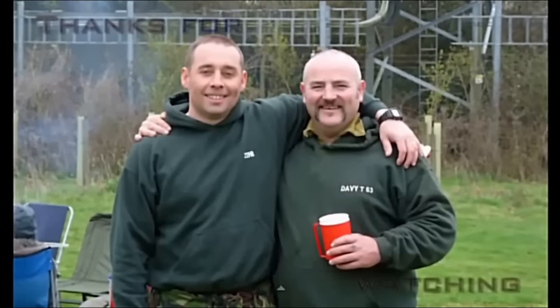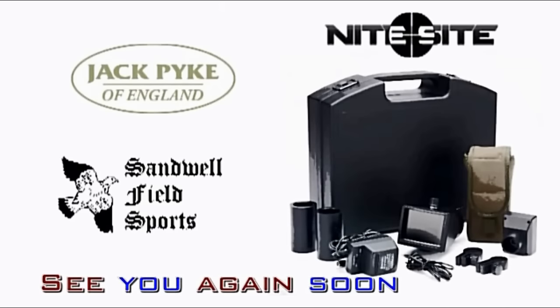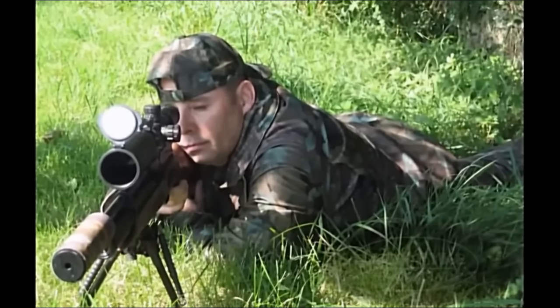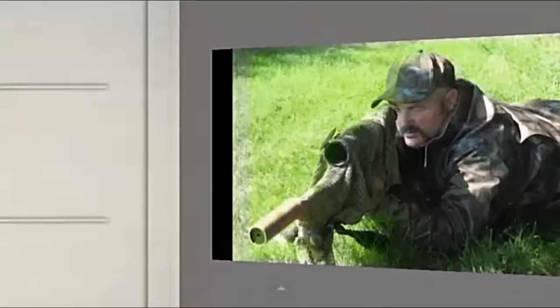And here's another one. And you can see here at the end of the video. Bye, thank you.